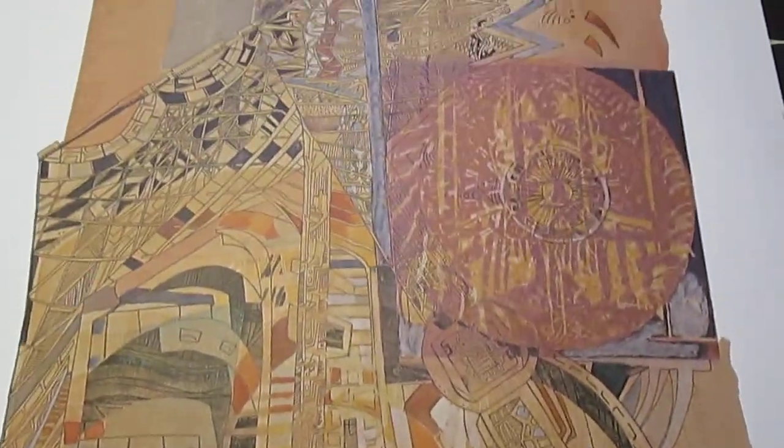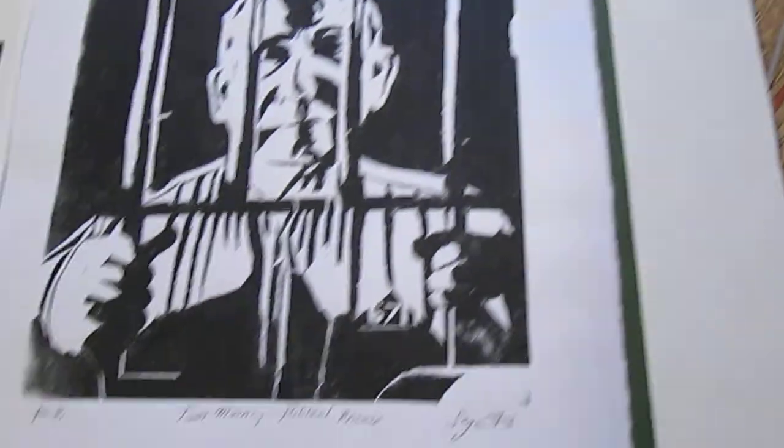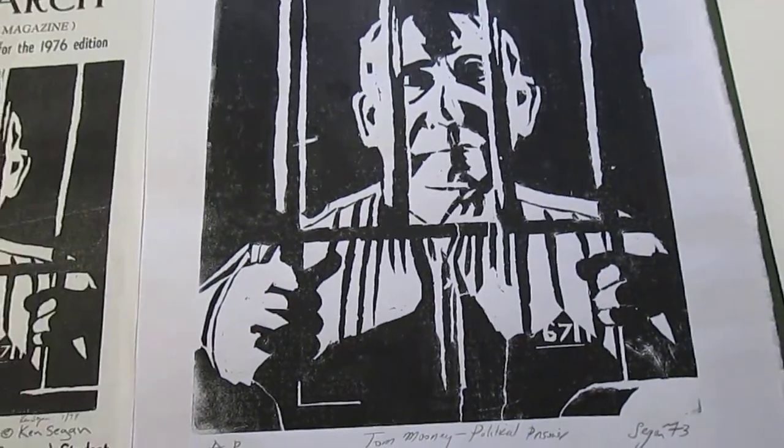There you have it — The Prisoner, and Tom Mooney, American labor hero.